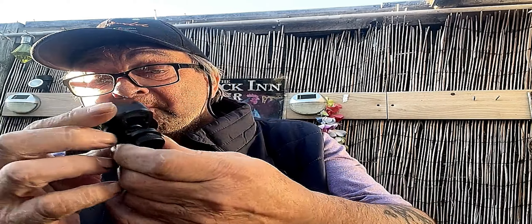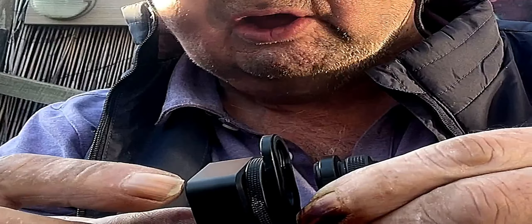I'll just screw this in here, just to show you. There you go — nice and tight and firm. It turns, not too tight. There might have been a sign there once upon a time, a stick-on sign. There's a very slight darkening on the side.